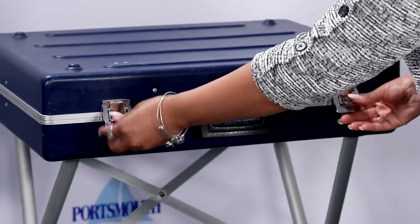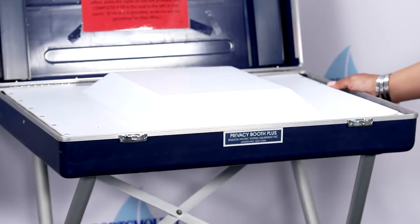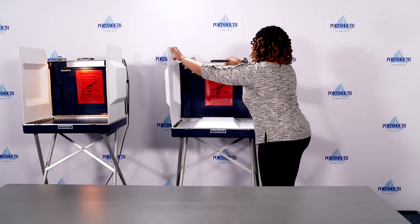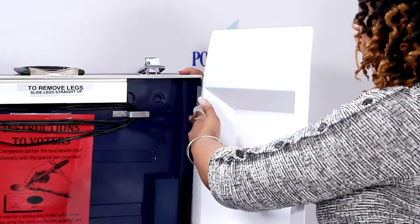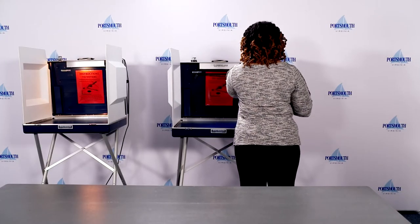Unlock the metal closures and open the top to the upright position. Lift the side panels and connect them to the Velcro on the side of the privacy booth. Unwrap the cord and place it over the top of the privacy booth.